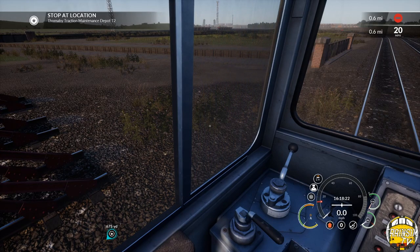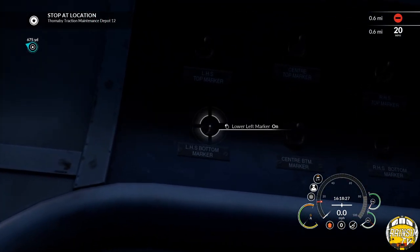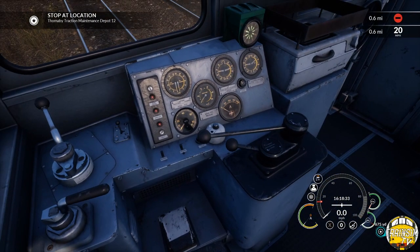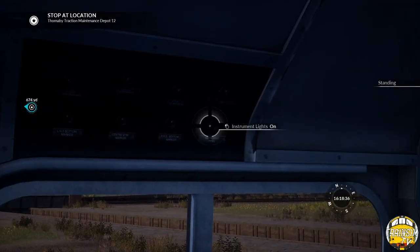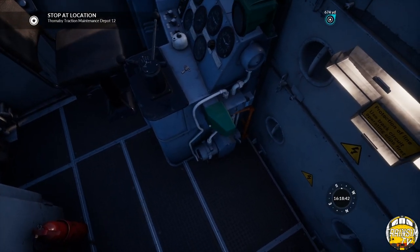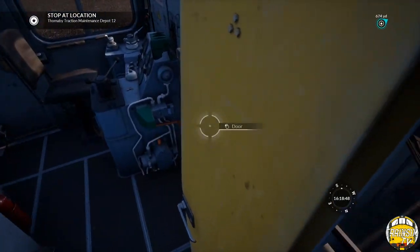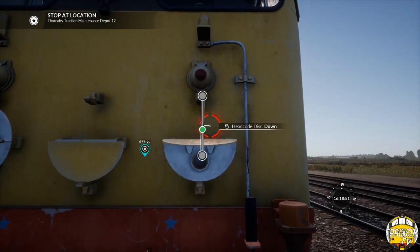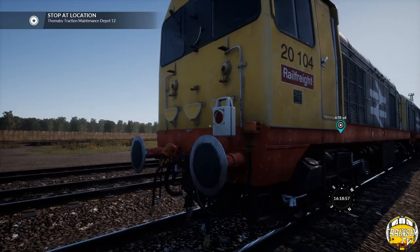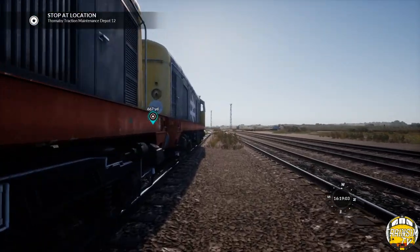Right, we need to shut down our brakes. We'll take the bottom lights off, reverse it to off, turn our instrument lighting off, take the key out, and then unisolate. For the purpose of this video, rather than put the normal tail lights on, I'm going to pop the flashing tail lamp on — I like this feature so we're going to use it.